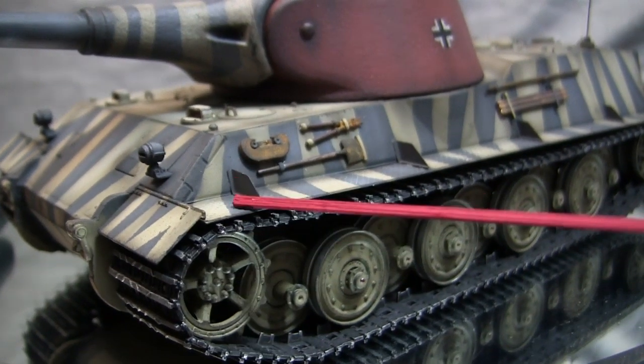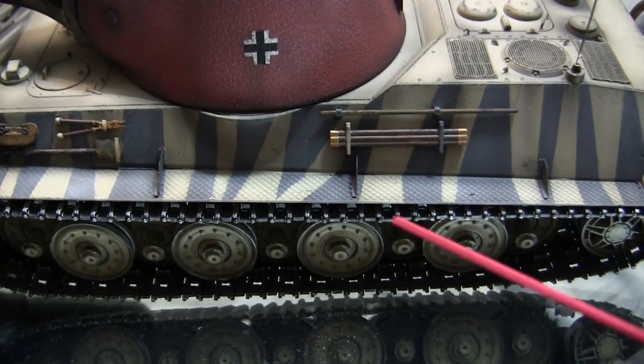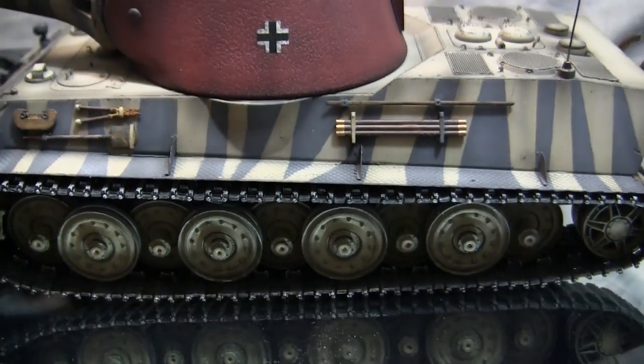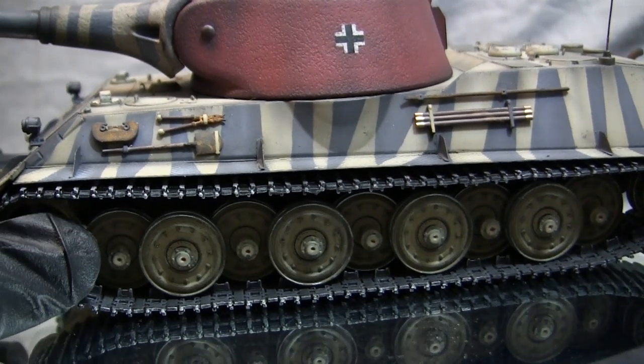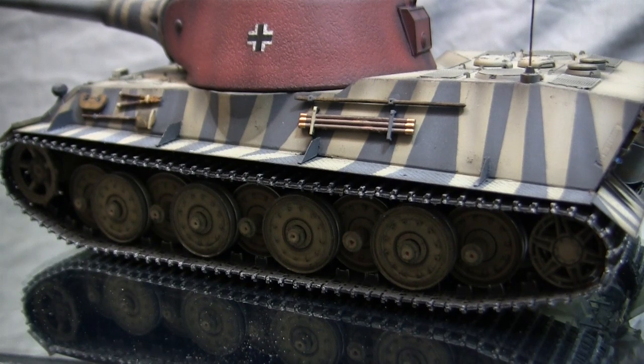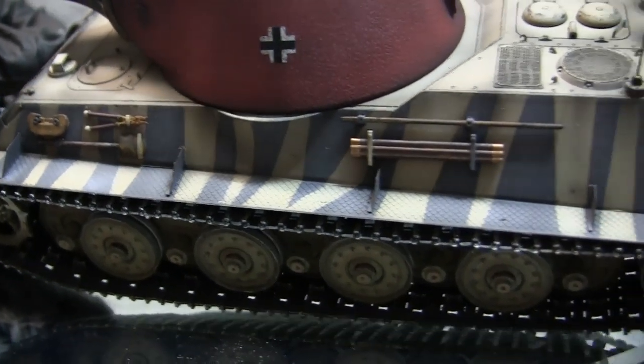Moving from the tracks and running gear brings us to the fenders. This kit gives you the option of using plastic or photo etch fenders. I went with the photo etch route — it was a very simple swap-out. Rather than using the plastic parts, you just replace them with the PE and everything fits in the appropriate way. It's a nice option included with the kit, and the PE fenders went on without any problems.